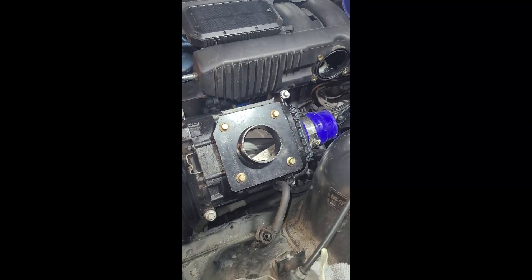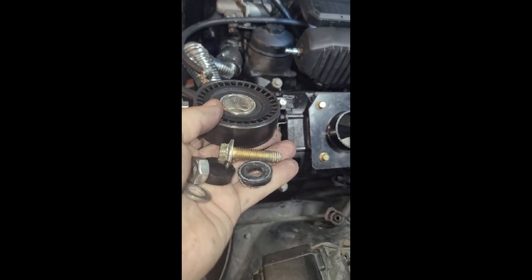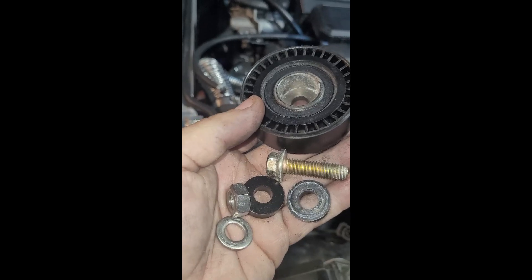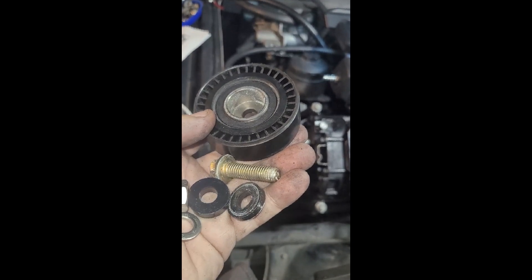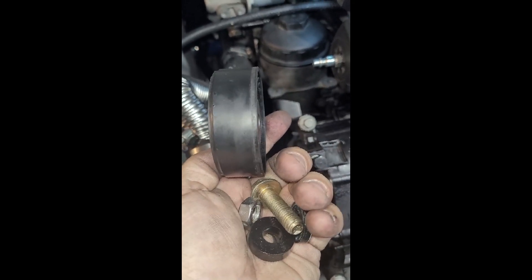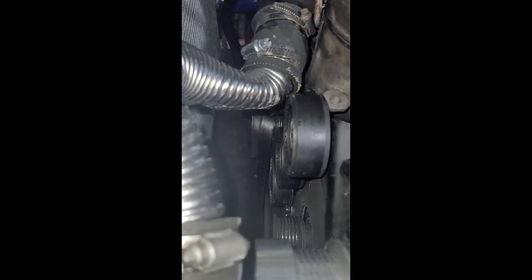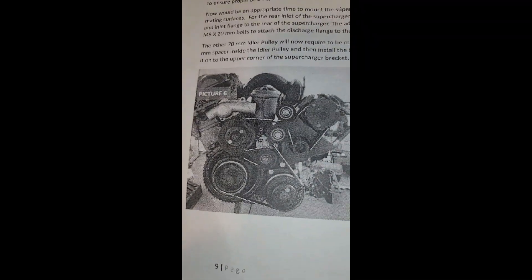Once you've got your three bolts tightened down it should look like that. Your final install is going to be for the idler pulley on the top corner. For that you're going to need a 5mm spacer, a 25mm M10 bolt, a nut, a washer, and an 8mm spacer. You're going to go with the 5mm spacer inside the pulley with the bolt going through it, an 8mm spacer on the back of the pulley between the pulley and the supercharger mounting bracket, and then washer and nut on the other side. When you're all done it should look like this - you've got an idler pulley that should just barely clear your oil housing. The pulley just barely clears up front. Reference your pulley diagram and study it carefully.